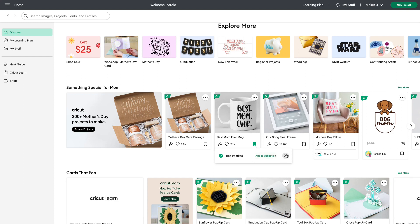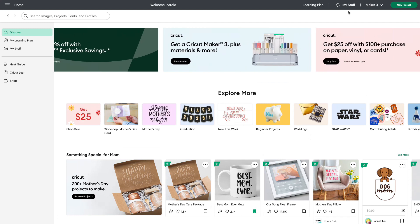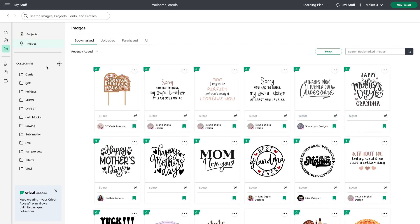I'm going to close this because I wanted to show you the same possibilities if you go to My Stuff. Up at the top right, click on that, and from here you can see my projects, bookmarked, ready to make, and all. You can also sort by projects or by images, and on the left-hand side you'll see all the collections that you may have already created.